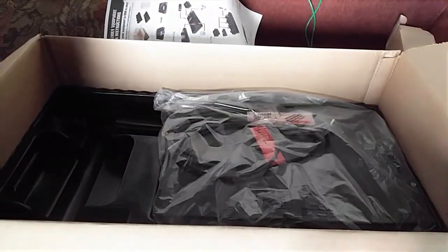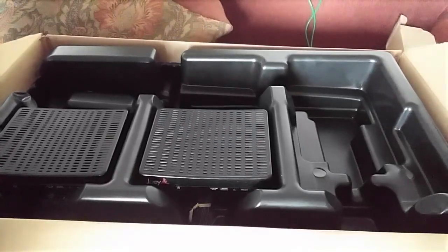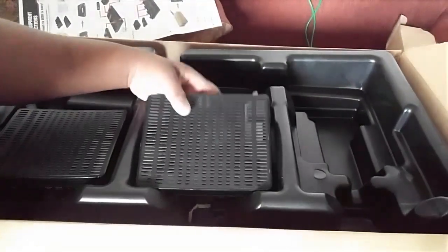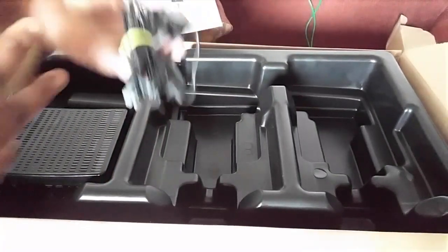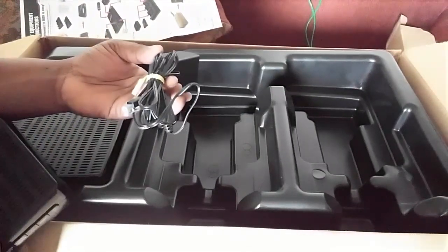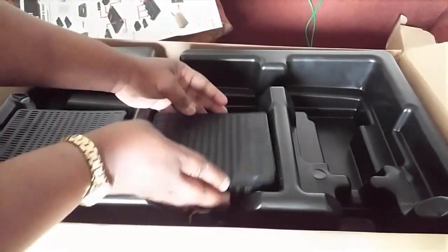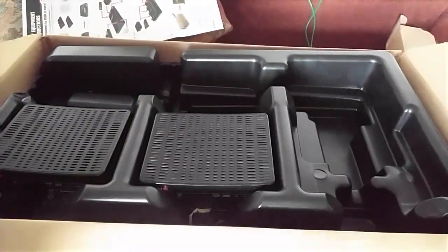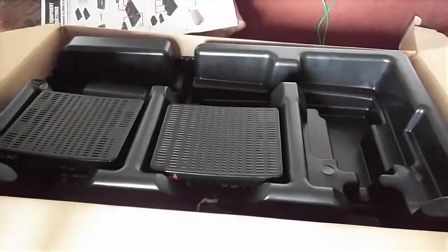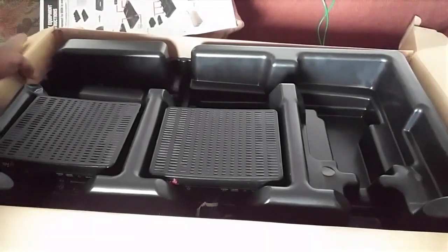All the remotes go in there, and then the top tray has your Joeys. We had one Hopper and two Joeys. The Joeys are placed on the top tray along with the plugs. For the plugs, go ahead and use a bread bag tie to wrap the cords — that's what I did. Set the Joeys on top. Make sure you return all their plugs. Everything is in here and ready to go — all I have to do is slap the return shipping label on.